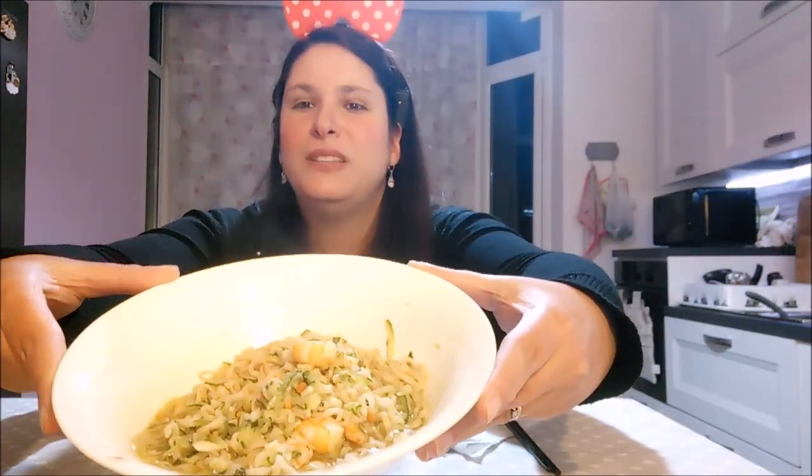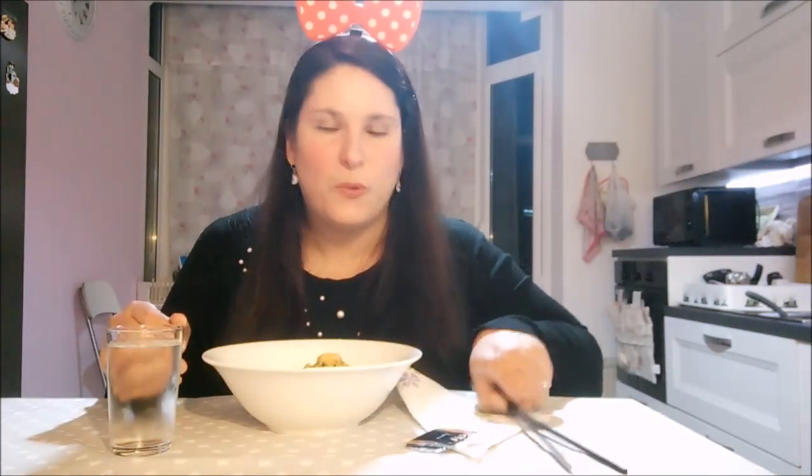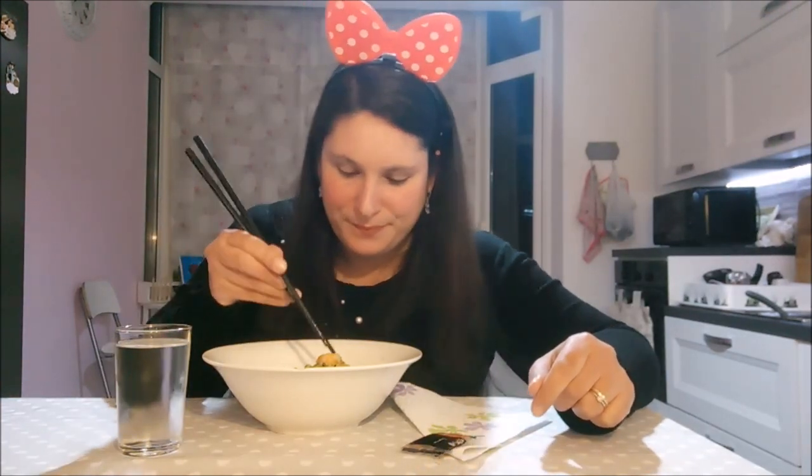Guardate che meraviglia, tutti fumanti. Qui ho le mie bacchette speciali, come potete vedere. E qui ho la mia acqua, quindi cominciamo perché ho fame. Buon appetito, buon antipasto, buona cena a tutti. Allora, cominciamo con i gamberi.